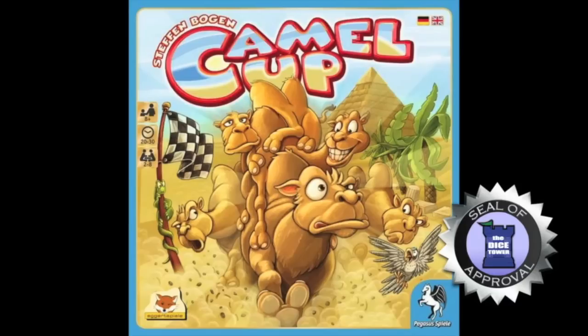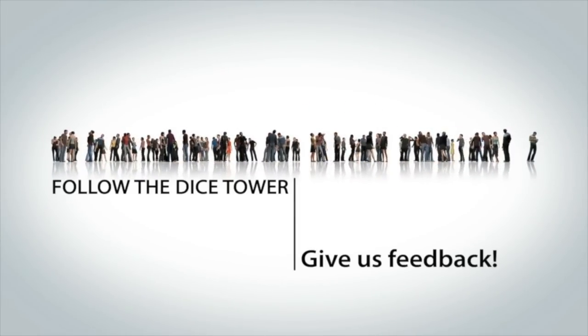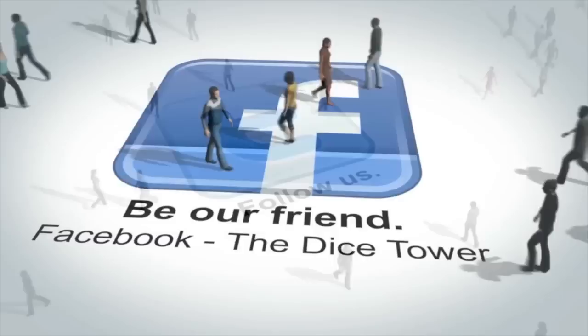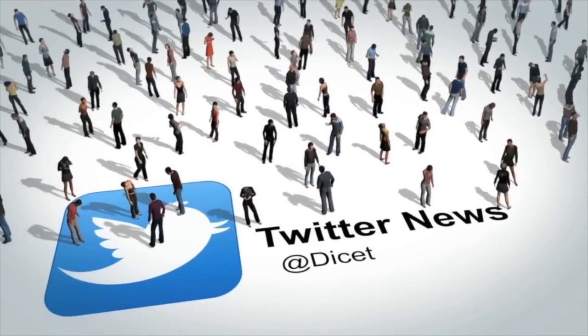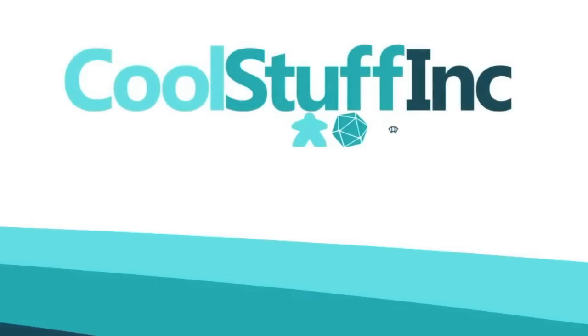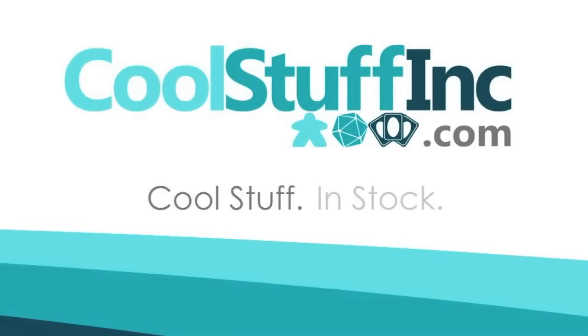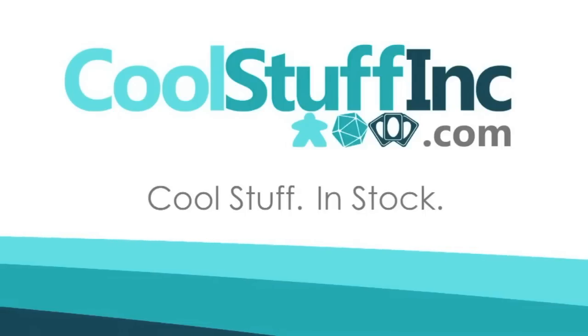Thanks so much for watching the Dice Tower videos. Find more great videos and reviews, as well as our top-rated audio podcast, at DiceTower.com. You can also find other great shows at DiceTowerNetwork.com. The Dice Tower is sponsored by Cool Stuff Inc., where you can find great games for great prices. Check them out at CoolStuffInc.com.